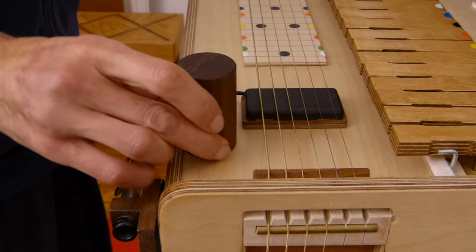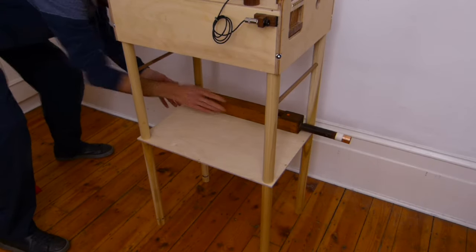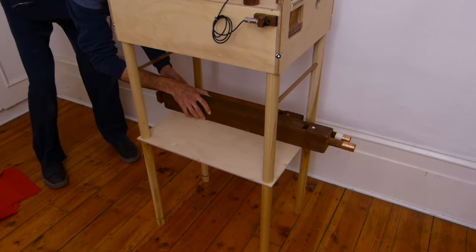This is a dowel to hold the right hand when I play the slide guitar. Placing the bass pipes.